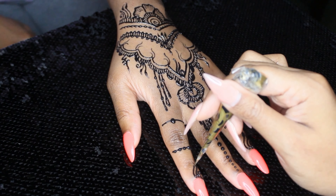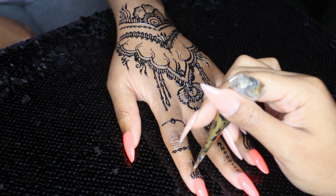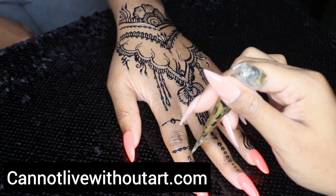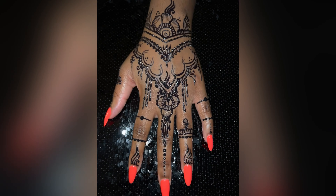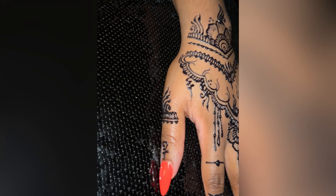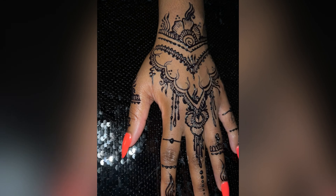Again, if you want full detail on how to do henna, visit cannotlivewithoutart.com and sign up for the henna class. It is online so you do not have to be in my city — you can do it in the comfort of your home. And here is the complete design! Thank you guys so so much for tuning in and I will see y'all in the next video.